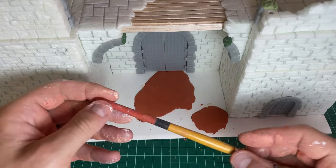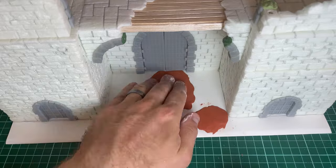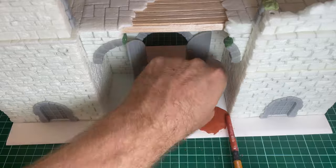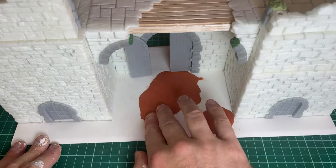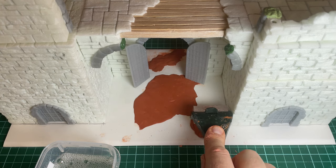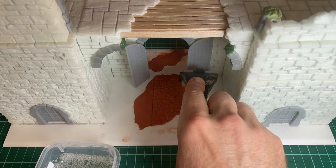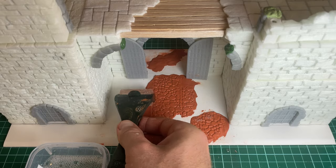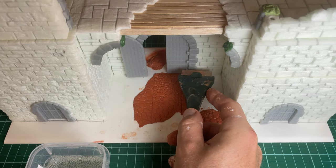It's important when you're making these pieces that you're thinking about the narrative. So this was kind of a hasty repair - perhaps the stonemasons weren't on hand to repair the gatehouse, and so they had to make do with some rickety timber instead. For the ground cover, I wanted to have some cobblestones but not the whole area cobbled - just in places. So I'm using this air drying clay and a roller from Green Stuff World to press out that pattern, and we'll blend any of these edges with the flocking in the next stage.